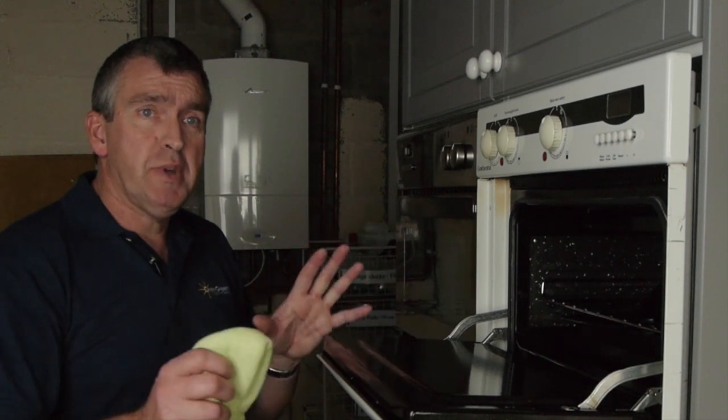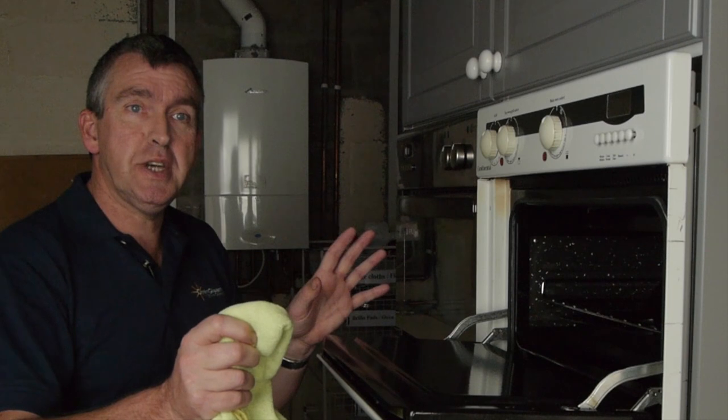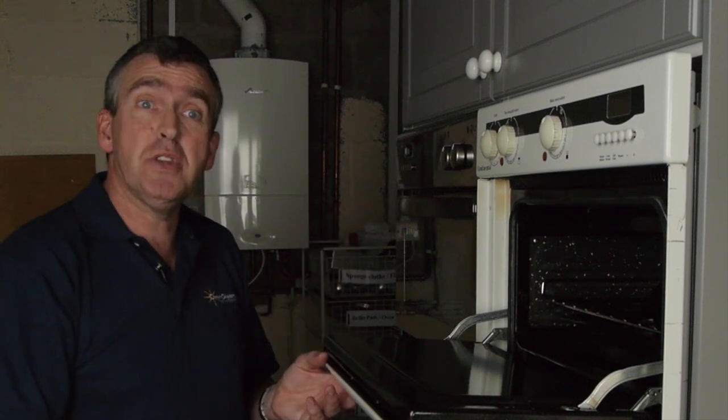The self-cleaning sides — do you damage them at all when you're doing that process? Absolutely not. We take great care and attention into what kind of sides we are dealing with. We're fully trained in terms of what we can and cannot do with our chemicals and processes, and we would highlight to the customer if it was a particular cleaning side where we could not remove the grease.